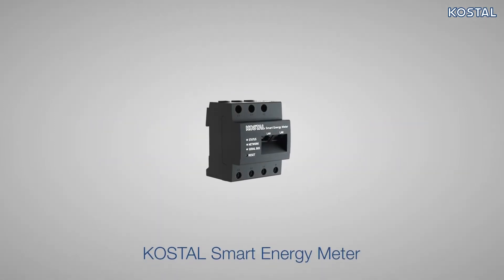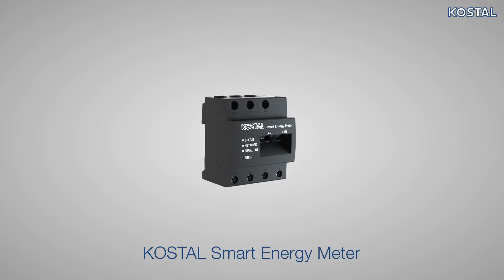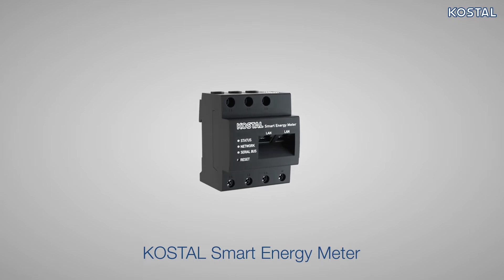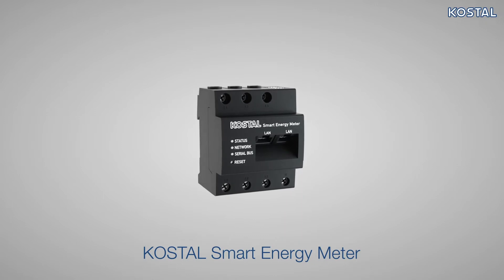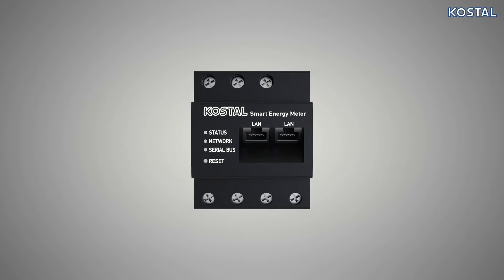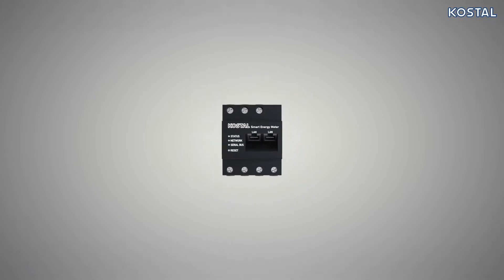Welcome to the service video for the Costile Smart Energy Meter. In this video, we will explain how to install the Costile Smart Energy Meter in the building's sub-distribution system and how to connect it to the Pico MP+. Please note the information relating to proper use.